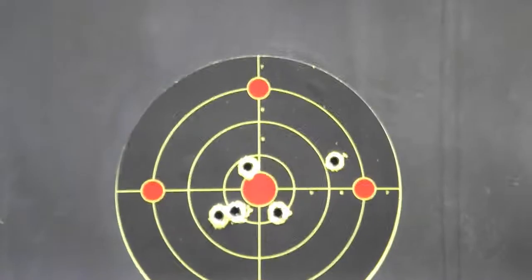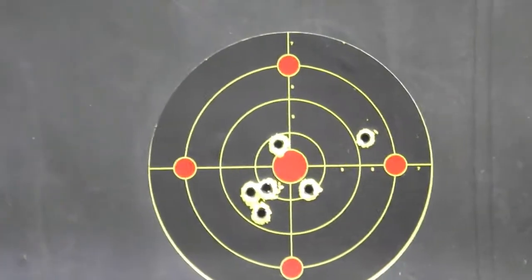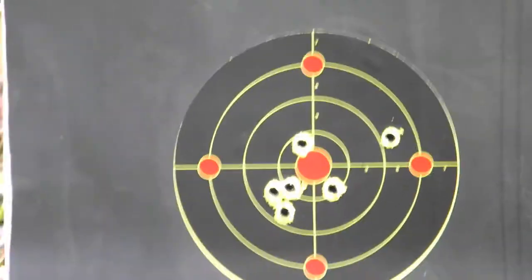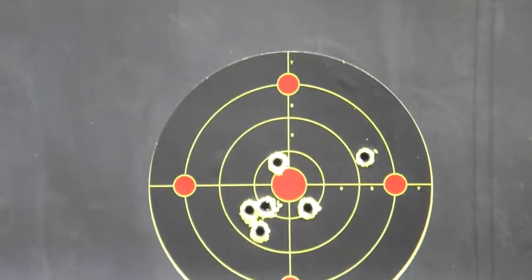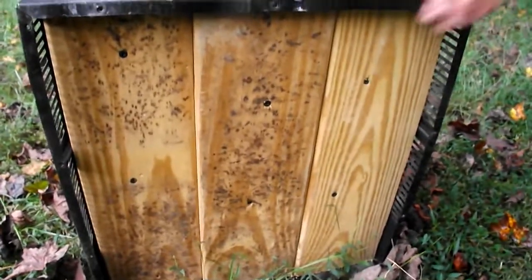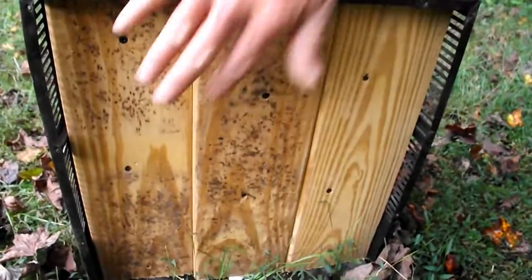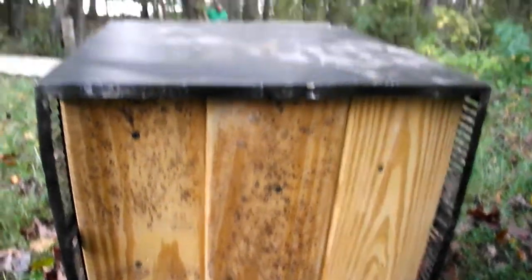Alright. That's it. Make sure. Looks like it stopped them all. Now we're going to have to find somebody with a .50 Cal Magnum.